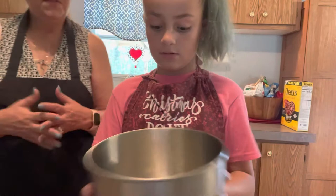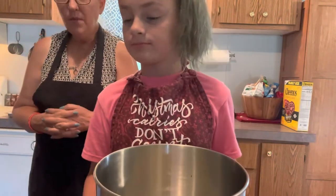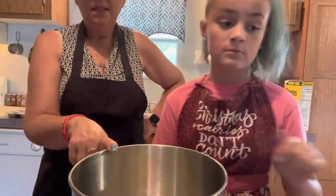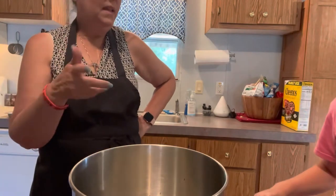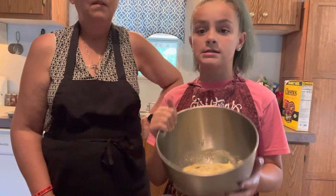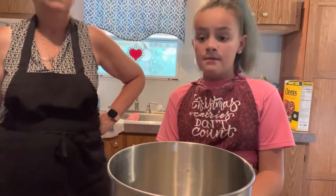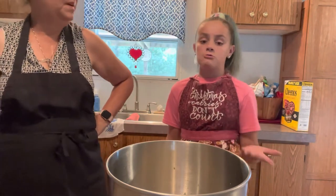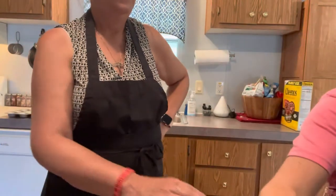We have to use the mixer off camera because we don't have it facing this direction. The recipe said to barely mix it with the mixer just so it doesn't get over-mixed — if it does, that's not good. We're going to keep adding our dry ingredients into this mixture like normal, but it can't get over-mixed or it will ruin and it won't be fluffy. So we're just going to add this in and we'll be back.